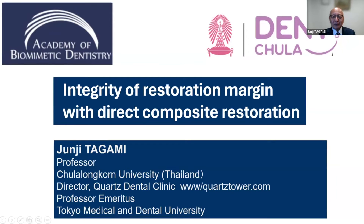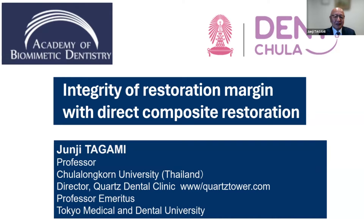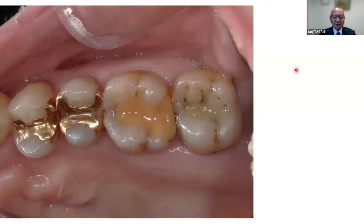Today I will talk about the integrity of restoration merging with direct composite restoration, and especially about the gap formation at the margin and also the color matching between the restoration and tooth substance.